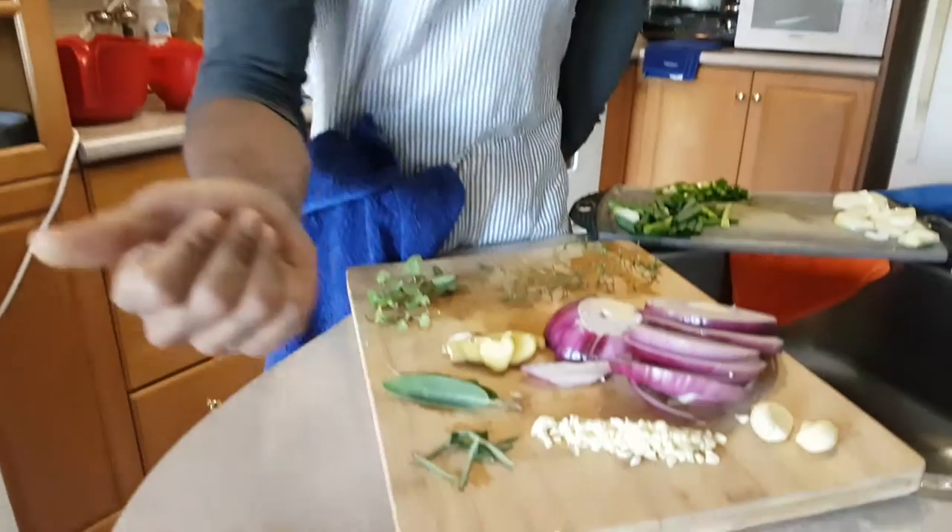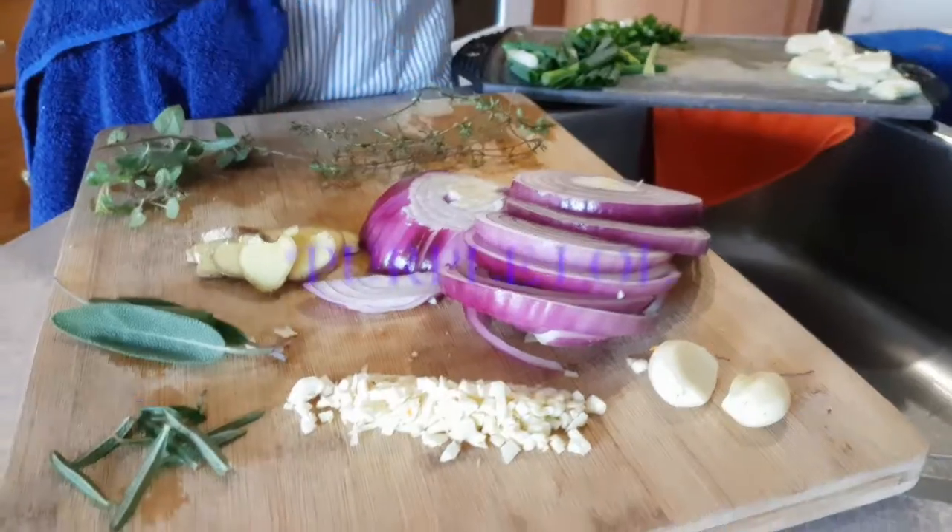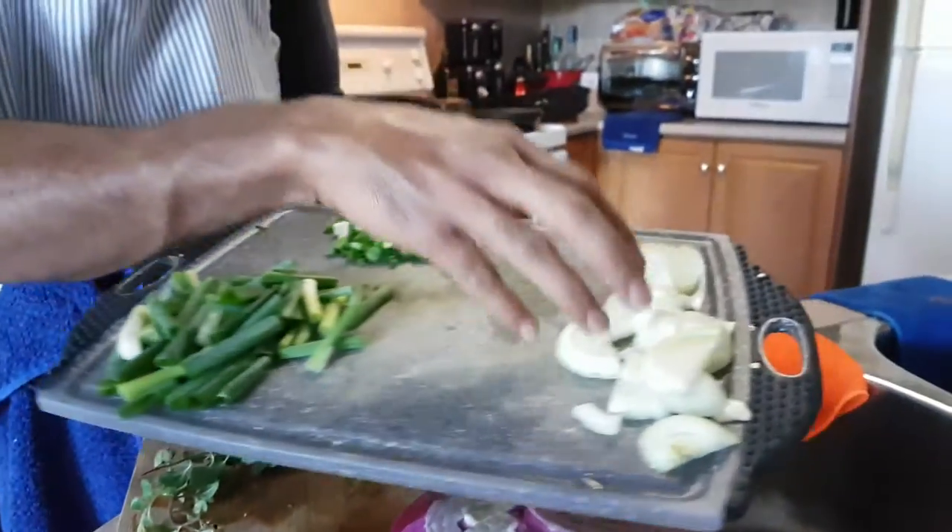What type of herbs will we be using today? Some diced onions, some rosemary, some oregano, ginger slices, coriander, some thyme, pink onions, onion leaf, and regular diced onions.